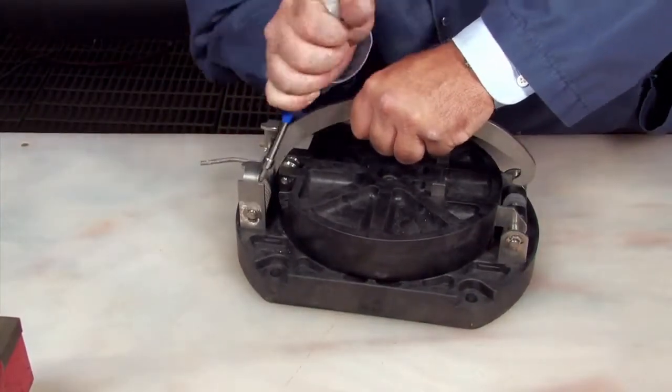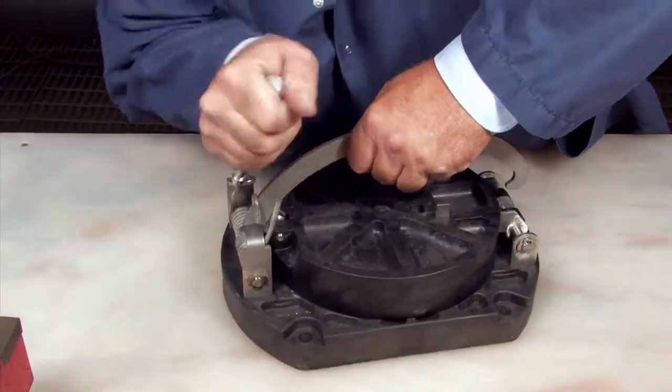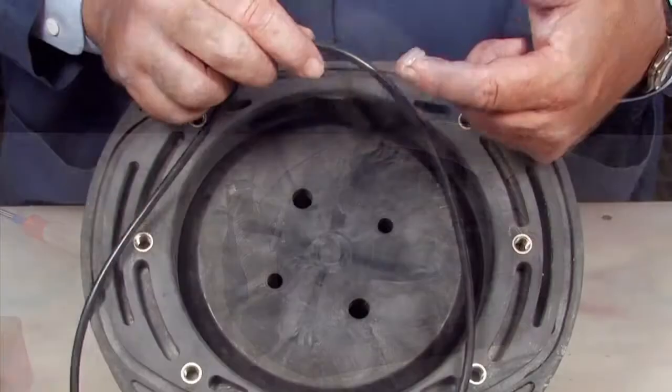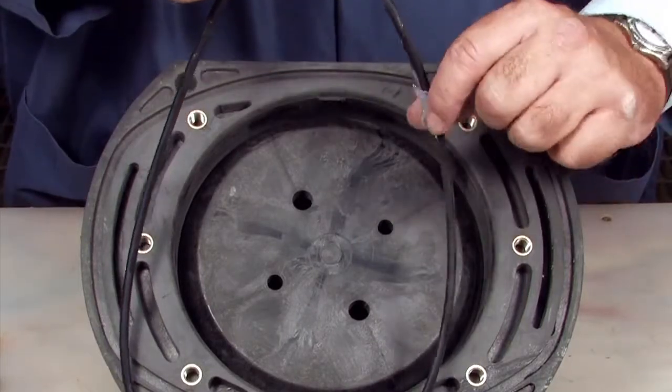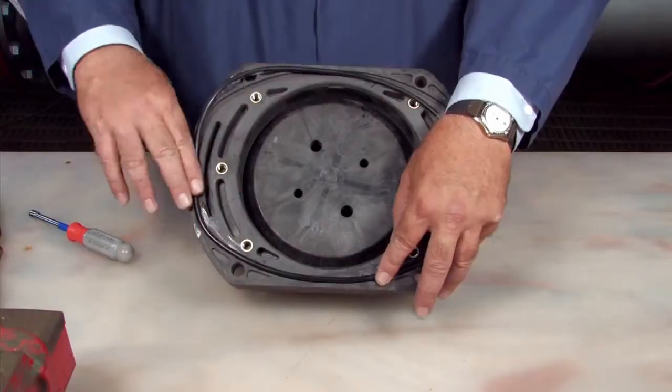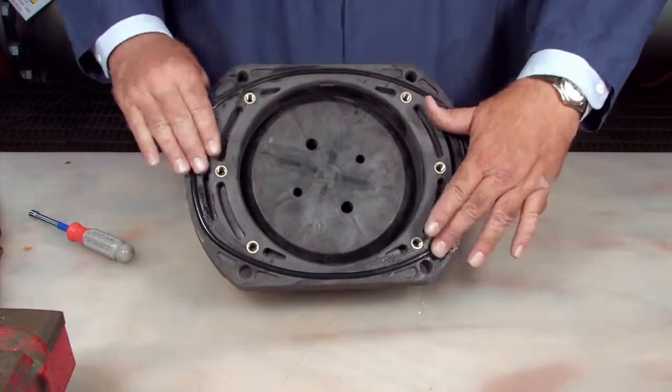With the check cleaned and repaired, replace the torsion springs. Prepare the checks for reinstallation by cleaning the O-ring groove and thoroughly lubricating the O-ring with an FDA-approved lubricant. Lubricant should help to keep the O-ring in place during reinstallation.